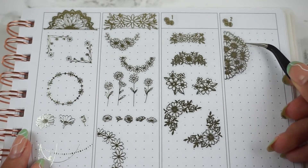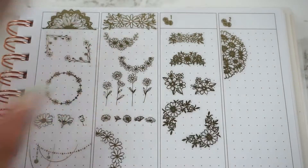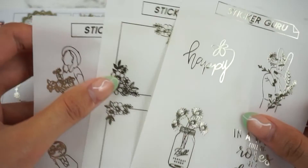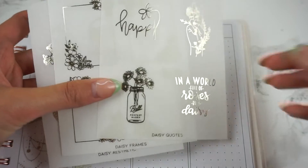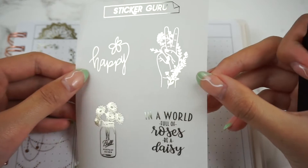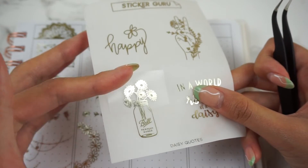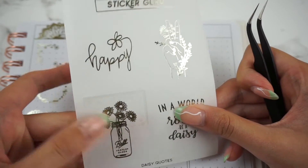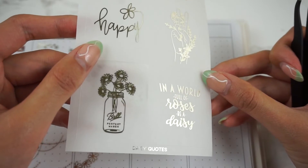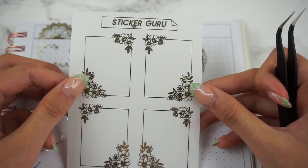I'll go ahead and place the Daisy Bouquet here — really hope this isn't crooked — not bad! So we have the cute Daisy Bouquet. Then we have three different larger quarter sheets. The first one is Daisy Quotes, which I won't swatch since they are just full boxes you can use by themselves or layer on top of a full box. This one is really cute — I love the mason jar one. Then we have some Daisy Frames.